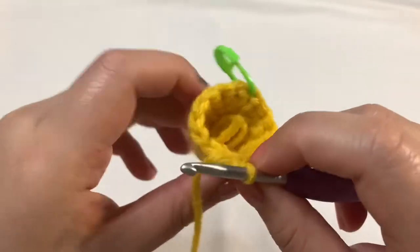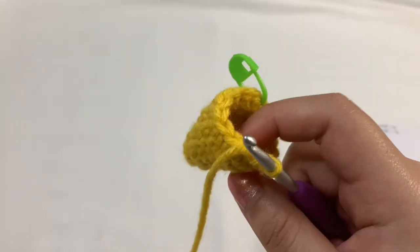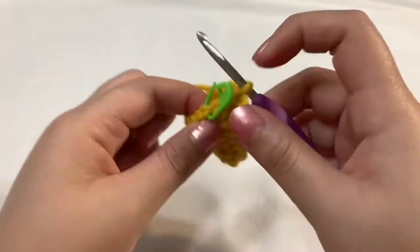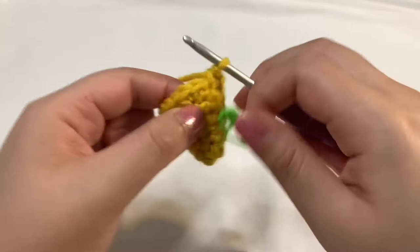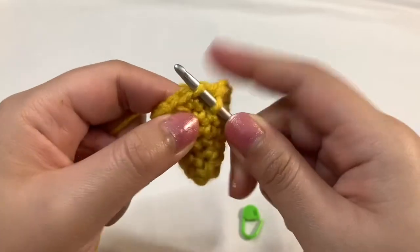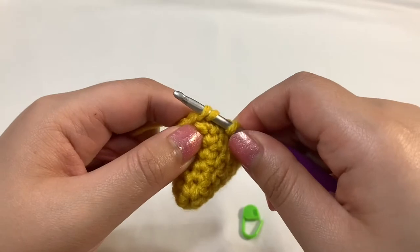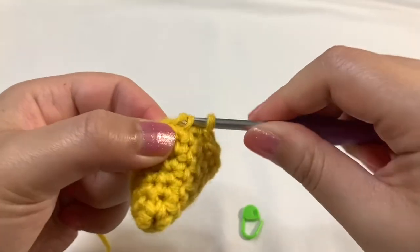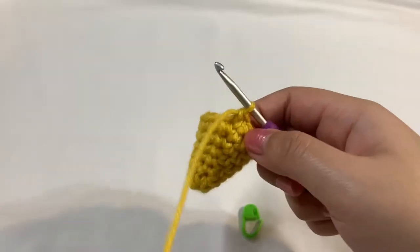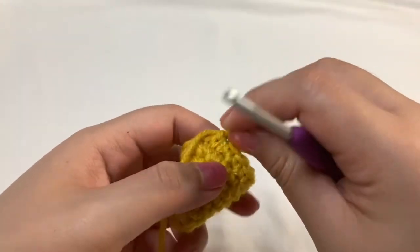I'm going to single crochet the six stitches off camera and then come back to show you the decrease once more. After you single crochet your six stitches, remove the stitch marker — you should have two stitches left. Do our last invisible decrease: go into the front loop only of that stitch, bend your hook down, do the same to the following stitch. Three loops on the hook, yarn over, pull through the first two. Two loops left — yarn over and pull through the last two. Now you should have 14 stitches, and we can move on to round eight, which is our last decreasing round.